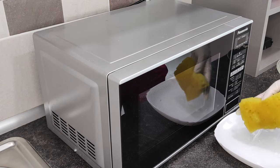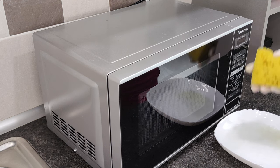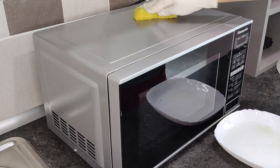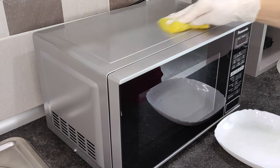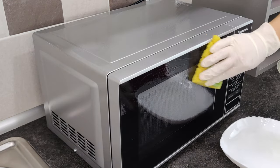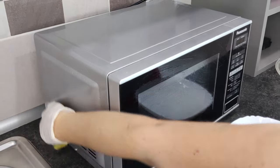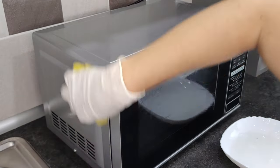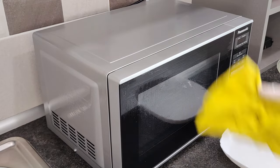To clean the outside of the microwave, dip a sponge in the same vinegar and water solution that was heated, and with the soft side wash away the dirt. If there are splashes of fat on the outside, don't rub them with the hard side of the sponge — this will scratch the microwave. Use a plastic card to scrape off grease, then clean the marks with the soft side of the sponge.